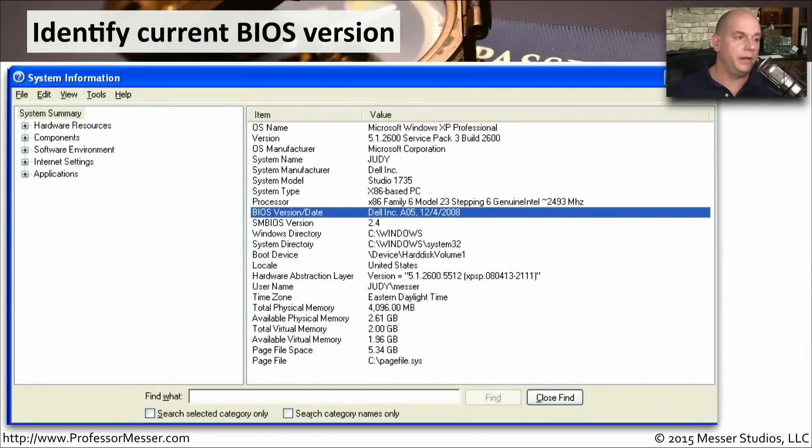Here's a larger view of the Windows System Information Utility. When you get to the very first screen of System Information, it's called System Summary. It shows you what BIOS version and date you happen to be using. I have a Dell BIOS running version A05 — that's the version Dell has on this computer, from December the 4th of 2008. I can now compare that to what's available on the Dell website and know if an upgrade might be something I'd want to do.